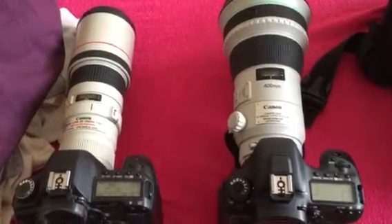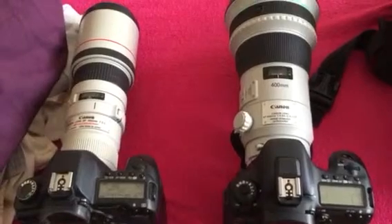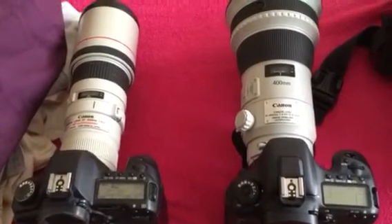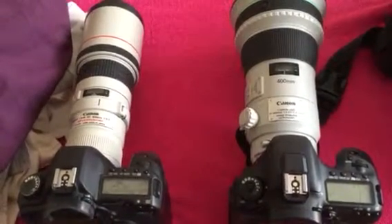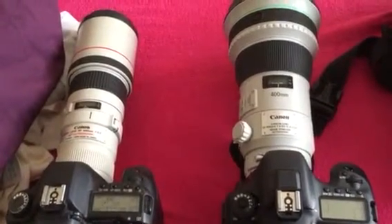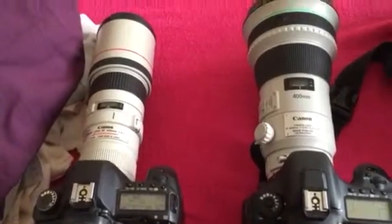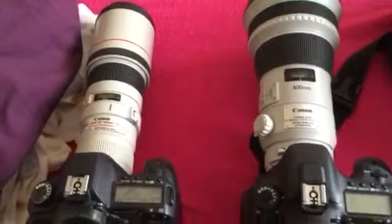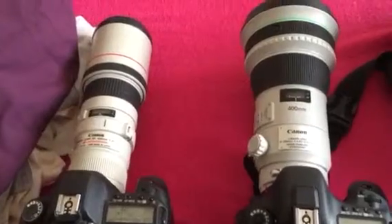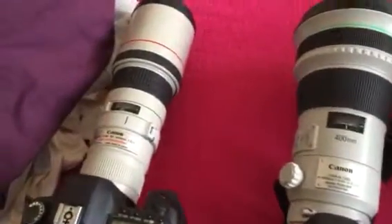Hello and welcome. This is just a quick look at the difference between the ultrasonic motors on the Dio lens and the Canon 5.6 lens — both 400mm — so a quick test.